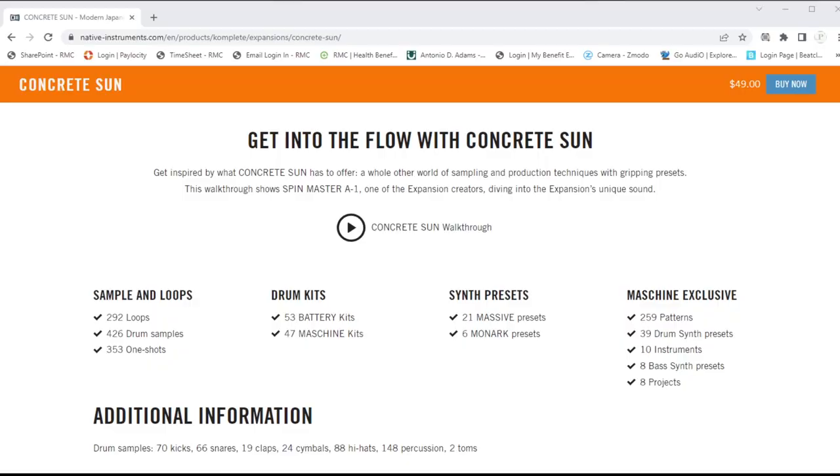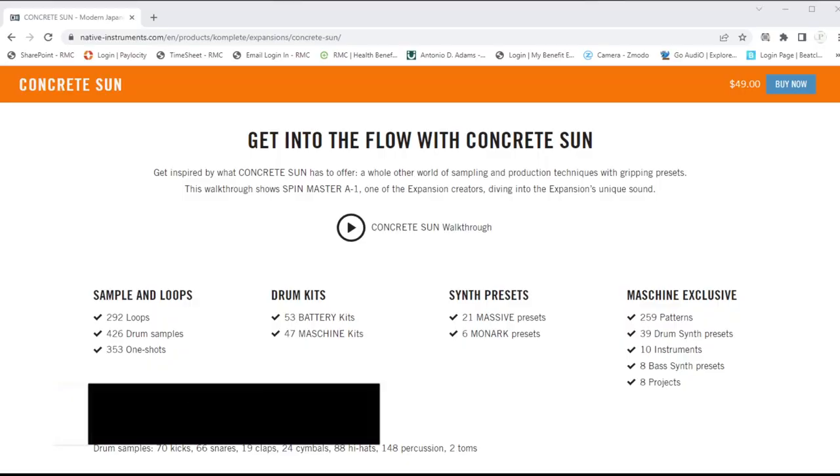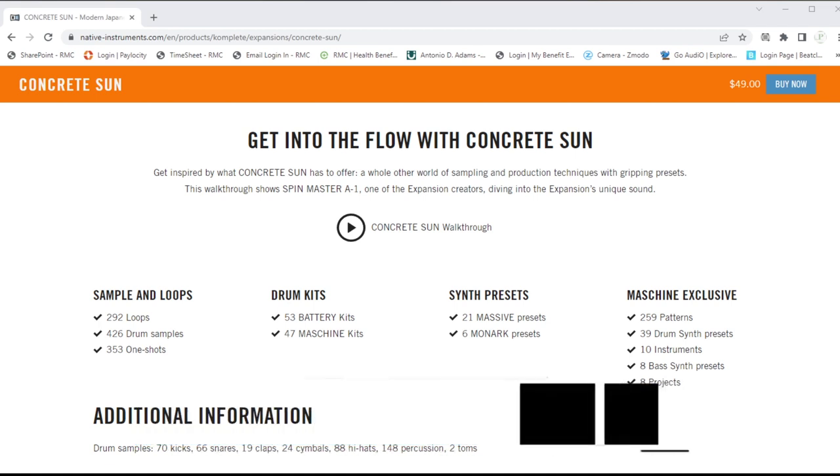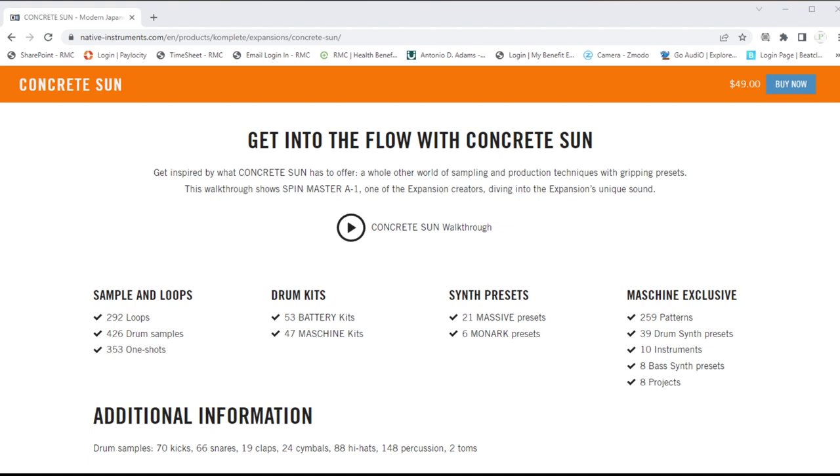It's a must-grab. So let's check out some of the specifics. In this pack you got 292 loops, 426 drum samples, 353 one-shots, 53 Battery kits, 47 Maschine kits, 21 Massive presets, 6 Monarch presets. And then it comes with some Maschine exclusives: 259 patterns, 39 drum synth presets, 10 instruments, 8 bass synth presets, and 8 projects.